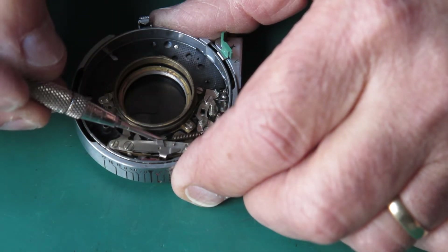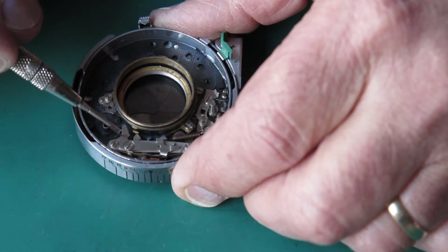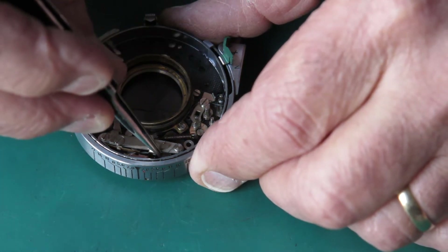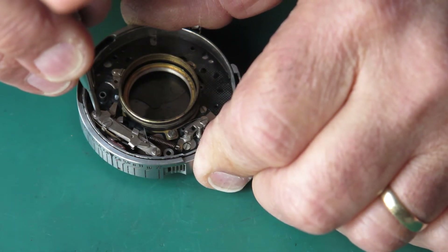This latch is lifted by the shutter release lever mechanism, which then releases the main drive cam. So I can unhook that spring and remove the two screws.